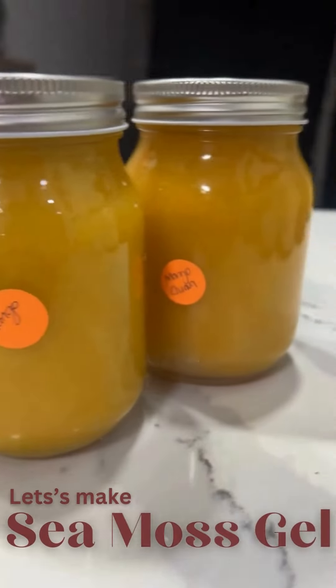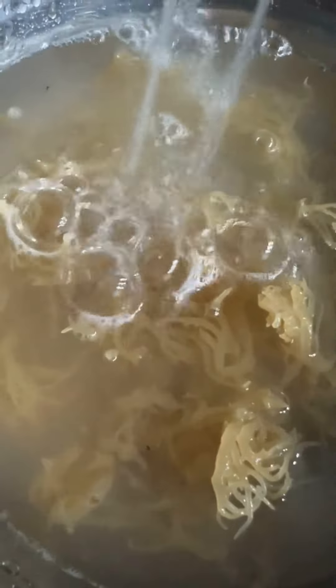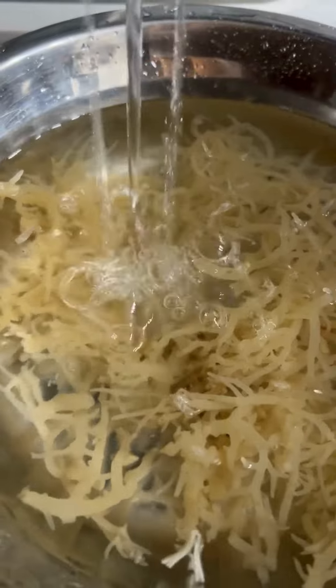Let's make some sea moss gel for the first time. I added some dried sea moss to a bowl, then I washed it until it was clean just like that.